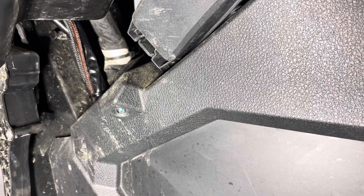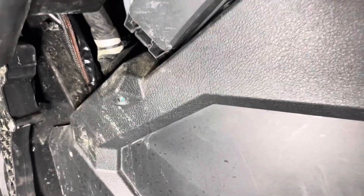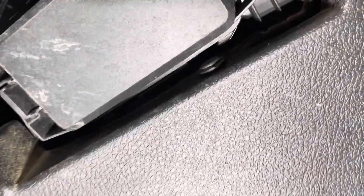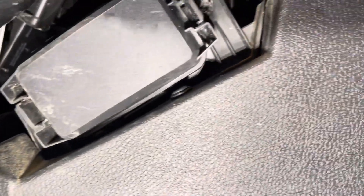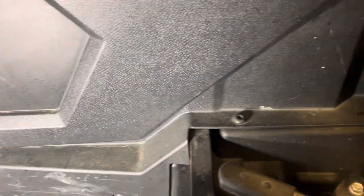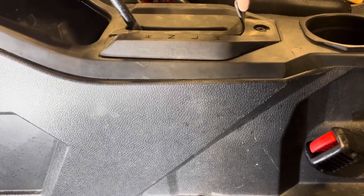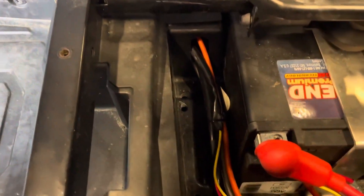To run the power and ground for the amp, the subwoofer, and the head unit, the side panel needs to be removed or pulled back. There are two push tabs that do have to get removed, along with the 10-millimeter bolts holding the fuse panel, and there are six T40s along the bottom. There's also a T40 right underneath the shifter side — this snaps up, allowing the panel to come off far enough to run the wiring down in front of the battery.